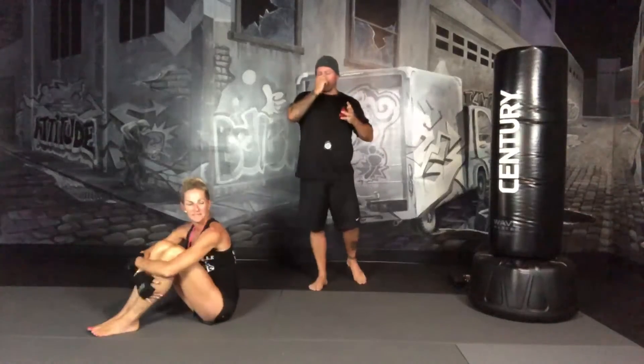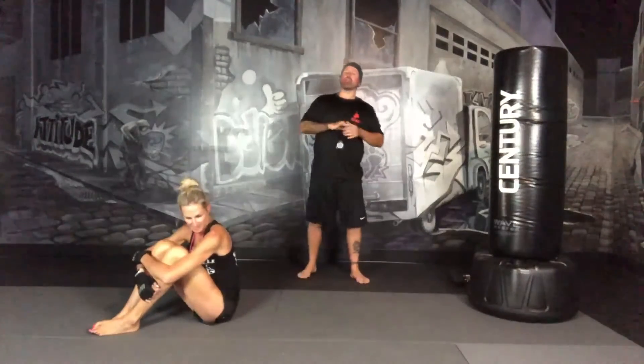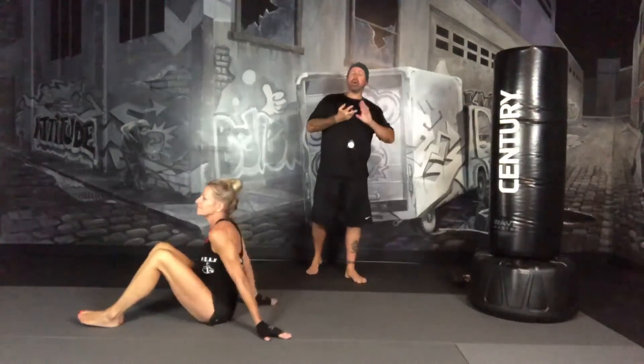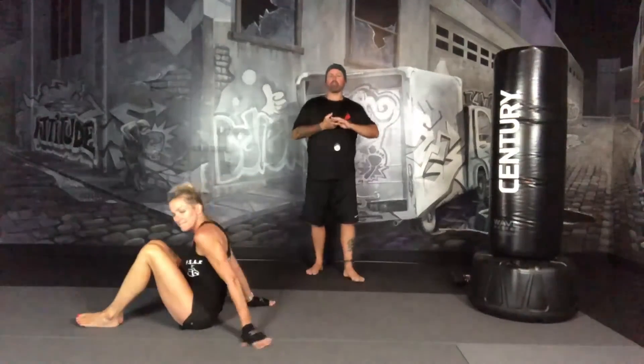We're going to work hard and you're going to enjoy it. Have fun! Moving on to the finisher — today's finisher is going to be an ab and core finisher. We're going to do four different exercises, each one for 30 seconds, and we're going to repeat this cycle twice. We'll start with alternating leg drops, then lower body bicycles, full body bicycles, and then reverse curls.